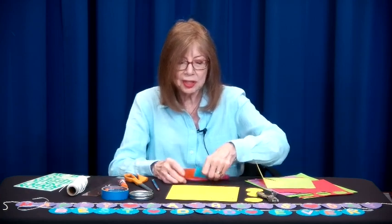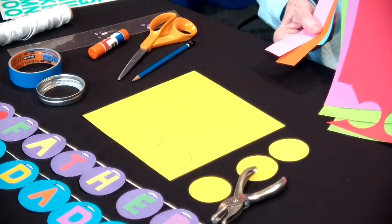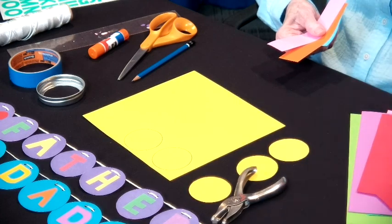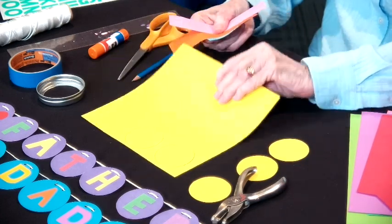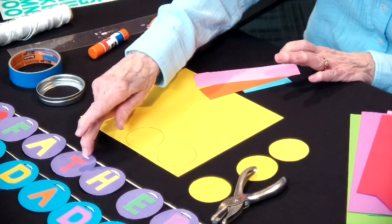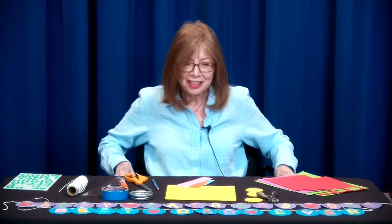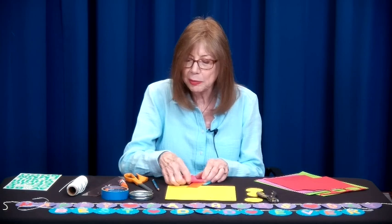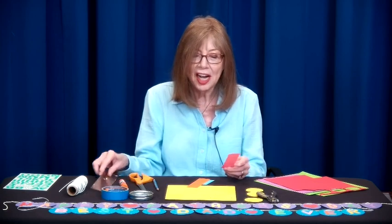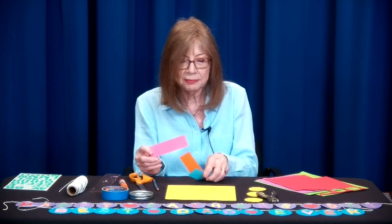To make the letters, we're going to need contrast paper. It can be multiple colors or one contrast color. The cardstock can also be plain old white — that works really well. If you don't want to hand-cut these letters, you can use stickers. I'm going to show you how to cut out the letters because it's easier than you can imagine.